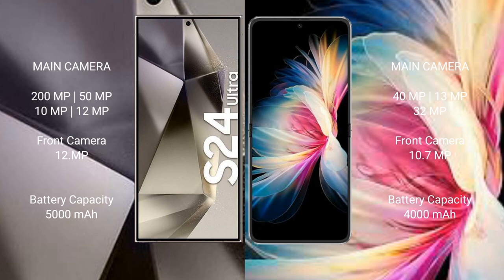Samsung Galaxy S24 Ultra has a 5000mAh battery with 45W fast charging support. Huawei P50 Pocket has a 4000mAh battery with 40W fast charging support.